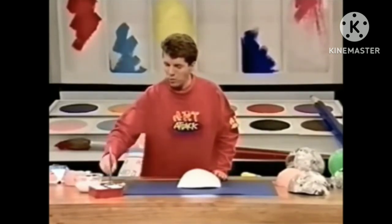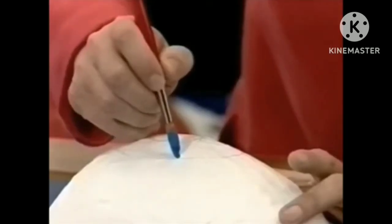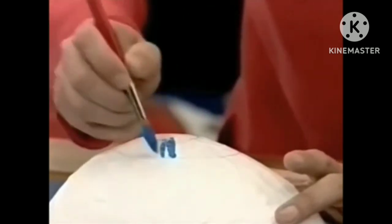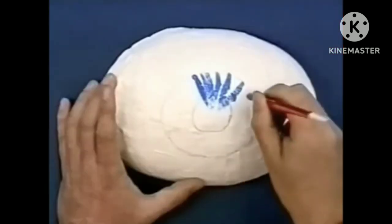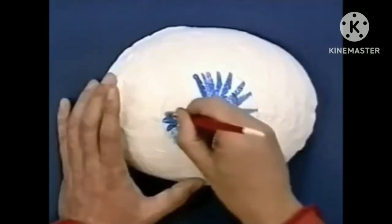You can do any eye colour: blue, brown, grey or green. I've got some blue so I'm going to do a blue eye. It's just a case of flicking in across the pupil like this. It doesn't matter if you go over that pupil because we're going to paint that black in a minute, but whatever you do, don't go over that outer line.